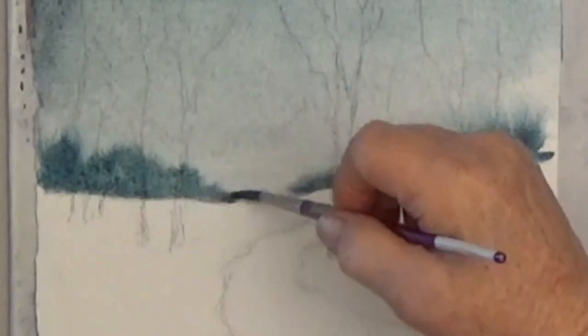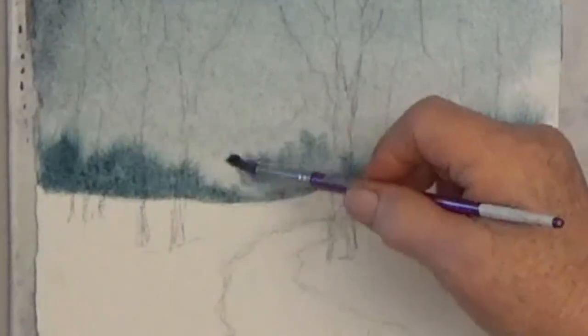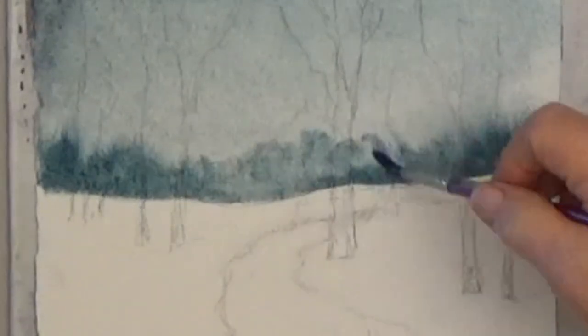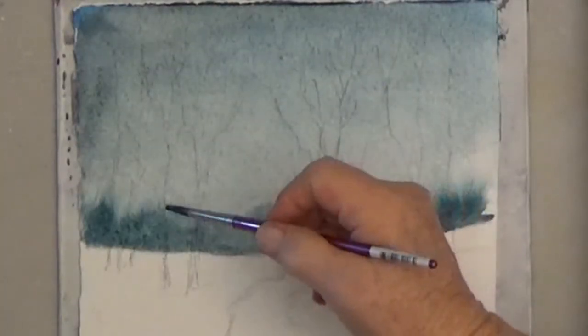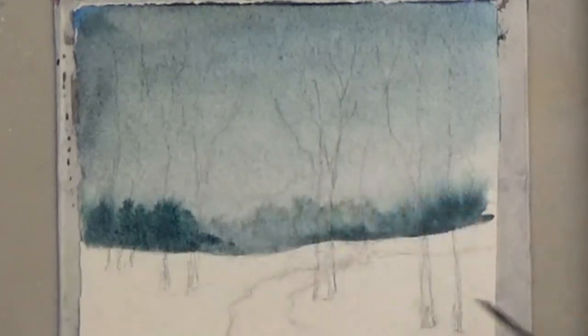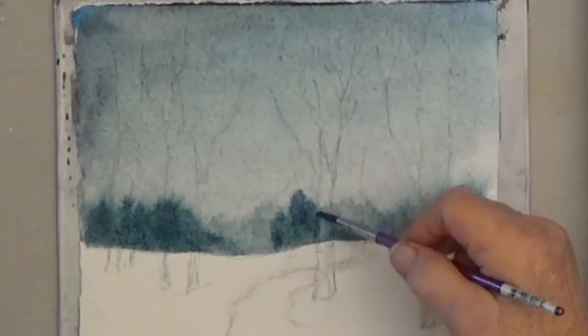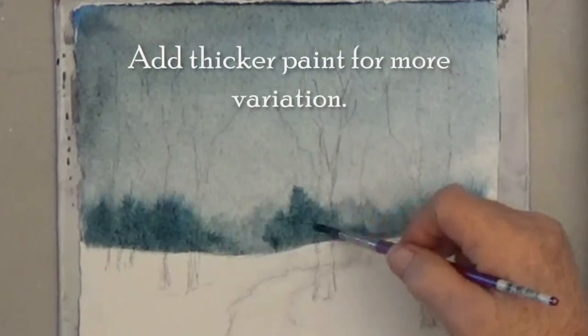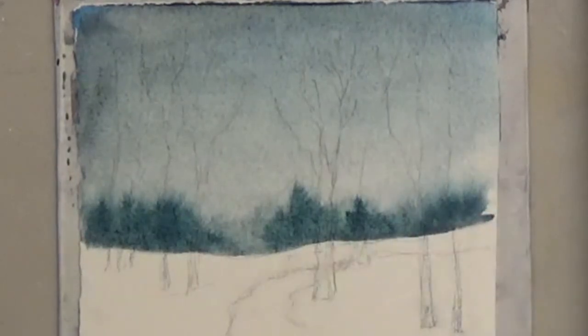I'm adding the middle trees with almost no color left in my brush, so they'll be much lighter. Now is where you can add even darker, thicker paint — the same color, just more paint — so that you get variation.